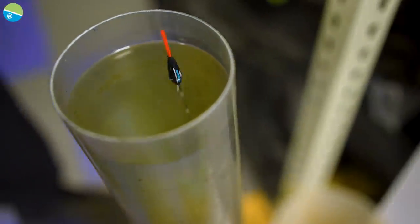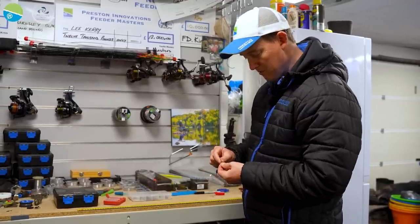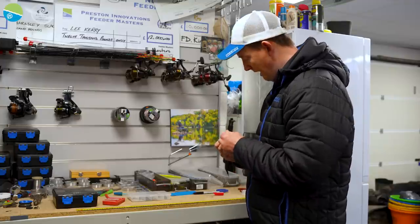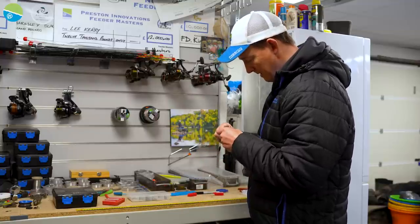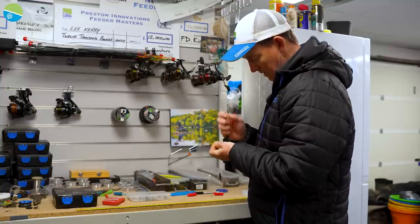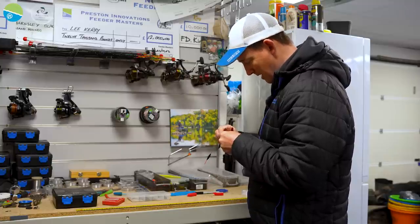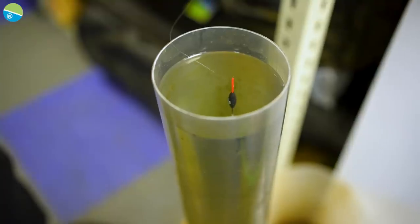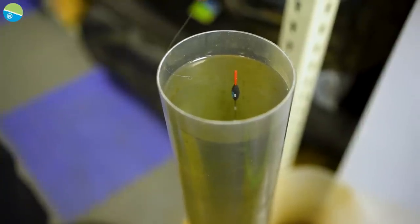If I needed another couple of number nines I could put them just above that last shot, but I like to use some number 12s when I'm using a one-and-a-half mil bristle like on this float. All I do is nip on a handful of number 12s with my pliers - two or three will get this about right. Once I've nipped those on, I'll test it again in the shotting tube. That's going to be about perfect. Half the bristle showing - that's what you want.